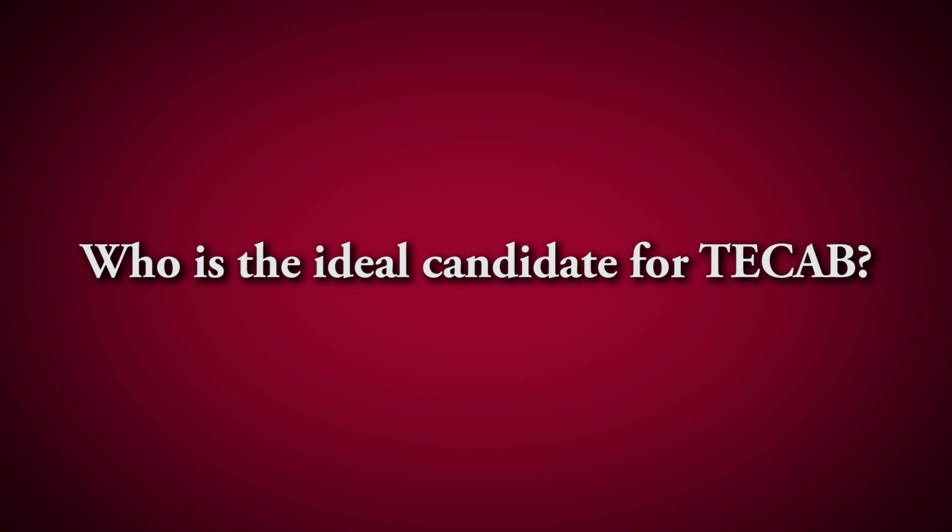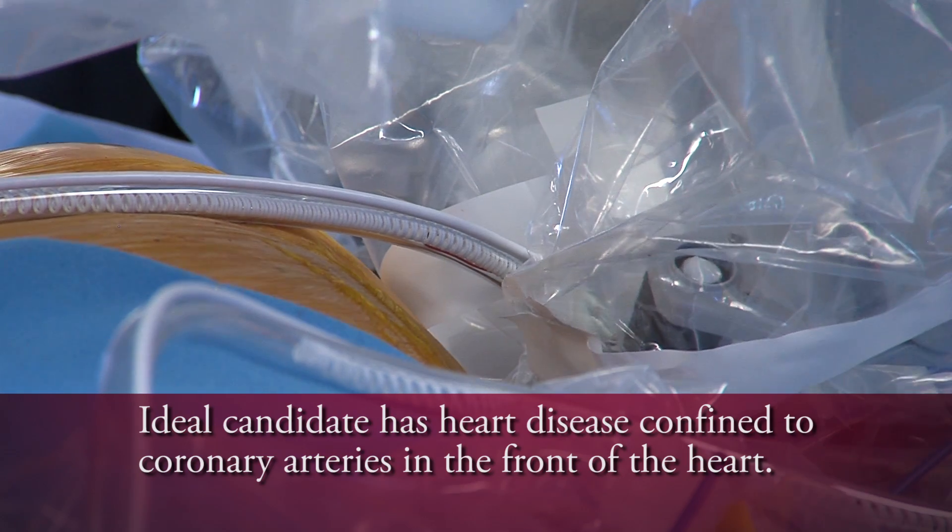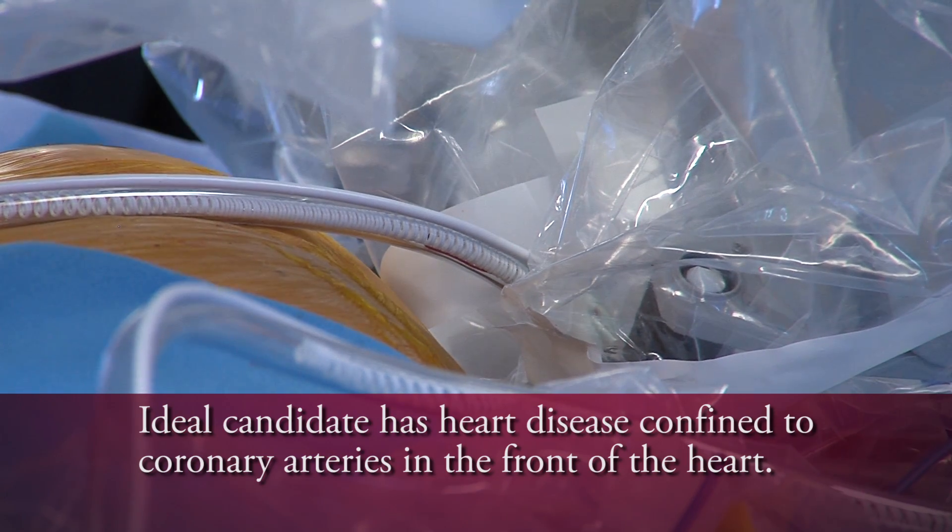The ideal candidate for this operation are patients with disease confined to the front of the heart, which is the most important artery on the heart — the widow maker. This is the disease that causes people to fall over on a golf course, out on a track, or go to sleep at night and not wake up. It's that type of disease that this operation is ideal for.